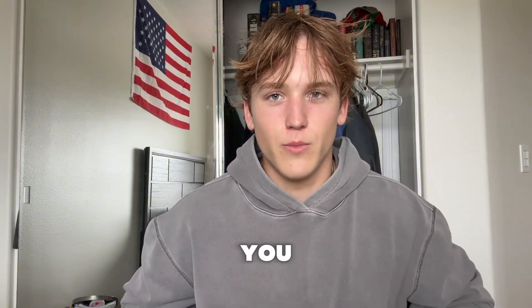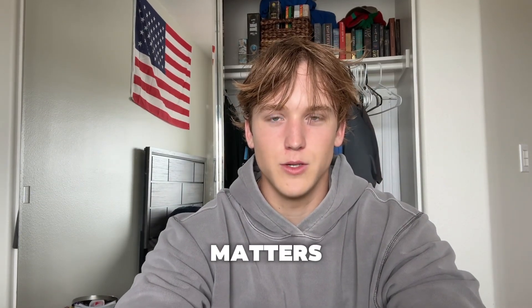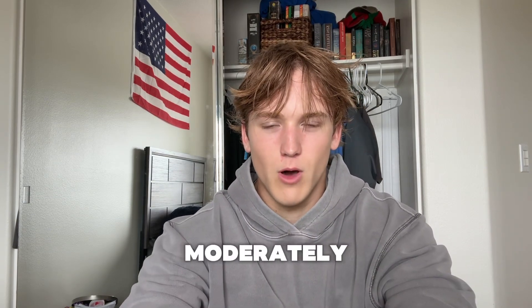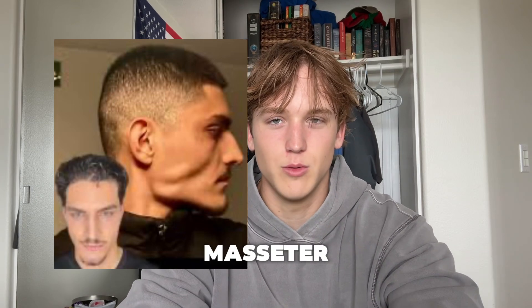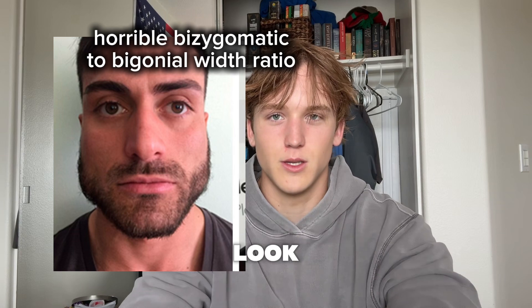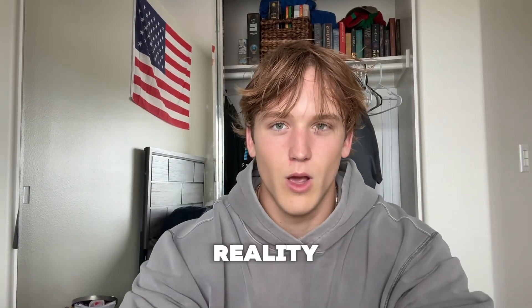A lot of people, especially within this community, say to train your masseters — your jaw muscles. But in reality, the only thing that really matters is your jaw bone width. Yes, you can train your masseters and get them a little bigger, and you want them moderately big. But when people have these obnoxious masseter muscles, it just looks unnatural — big hunks of meat hanging on the sides of your jaw. In reality, you want a bigger jaw bone.